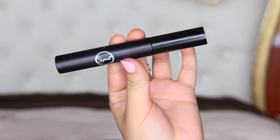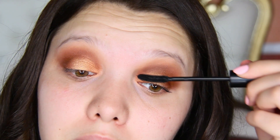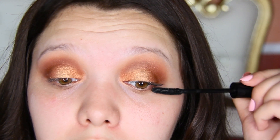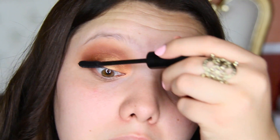I'm trying out this new mascara by Sigma and this one's called Senuosity Lash in the color black. I actually did like the mascara — I like the shape. I feel like it really did coat my lashes very well.